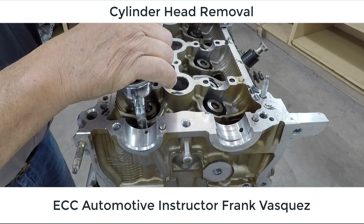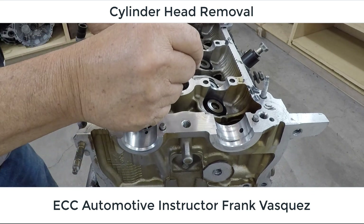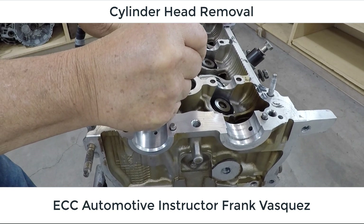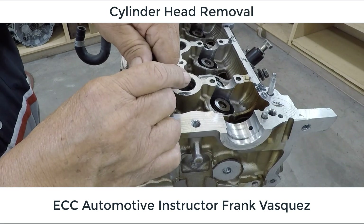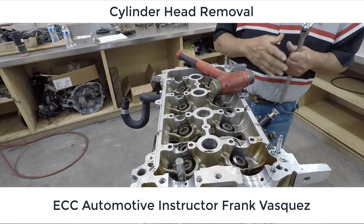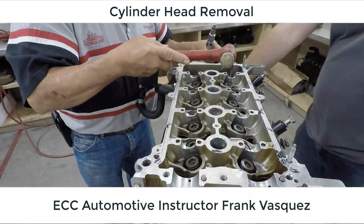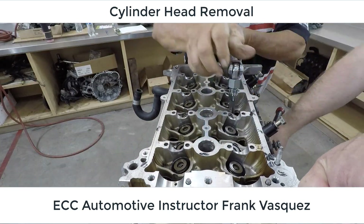We're going to go ahead and start breaking these head bolts loose one by one. Once they're loosened up, we'll just break them loose at first to get the stress off the head nice and even. This is to prevent any potential damage. I'm going to give Frank a hand here because the engine wants to move around. We'll speed this up — again, we're doing it in sequence, one by one.